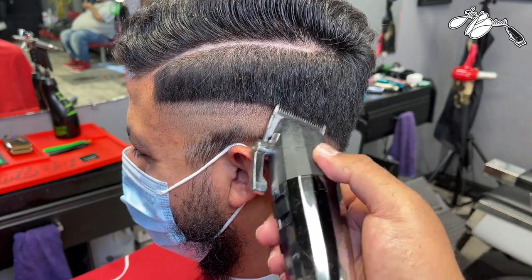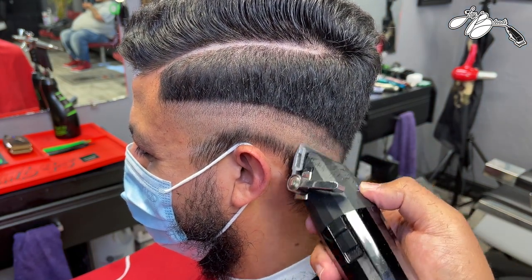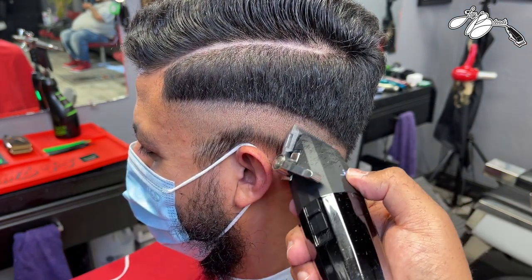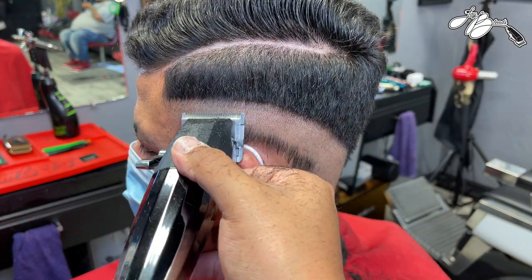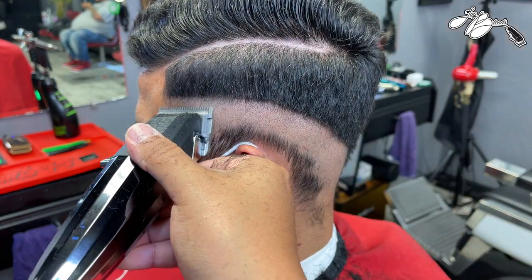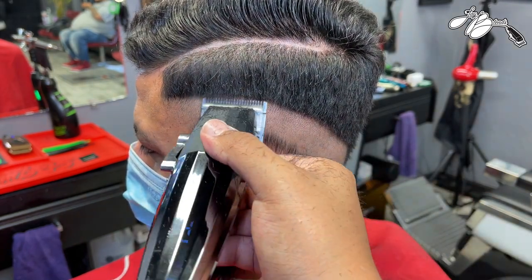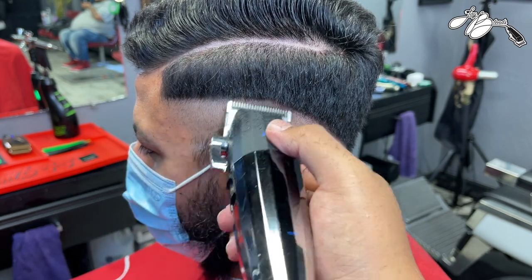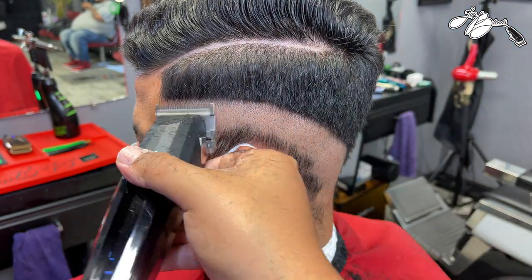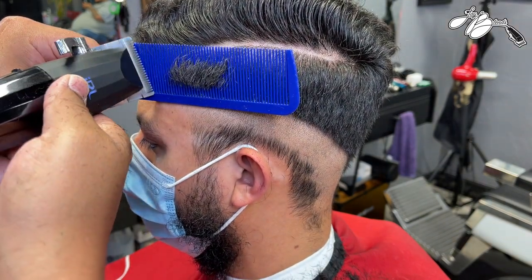Going against the grain is key to getting a crisp blend - that goes with any texture of hair, coarse, fine, black, brown, curly, whatever. After we get this panel laid in, we close the lever, flick into that panel, open the lever slightly, flick out and fade up into that panel of hair already created. We repeat this process until the lever is all the way open. This client's texture of hair was a little difficult - it grows more dense in some areas than others.